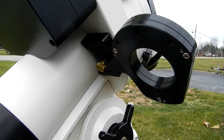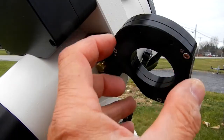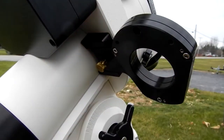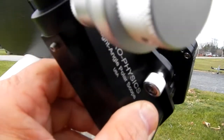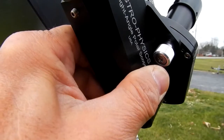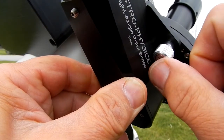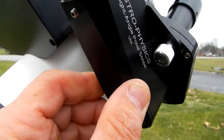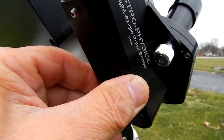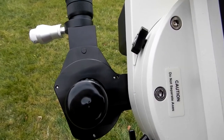Then you just use your knurled knob to tighten this down. All we do is take the polar scope, put it in here and tighten it down — just like this — and once it's off it aligns like that. Take these three Phillips-head bolts and tighten it down. Here you can see it from the front end of the Mach 2.